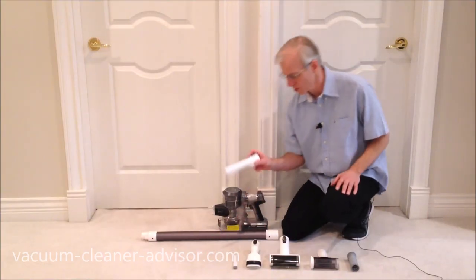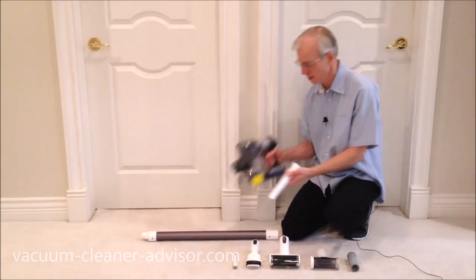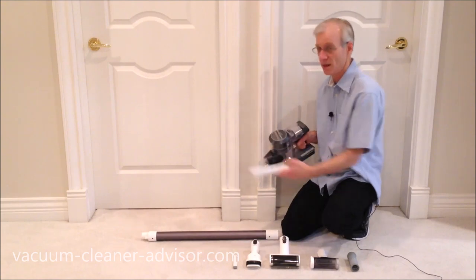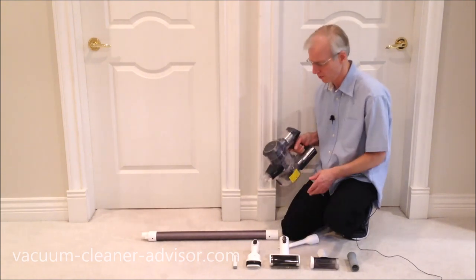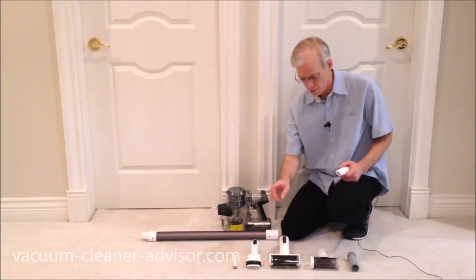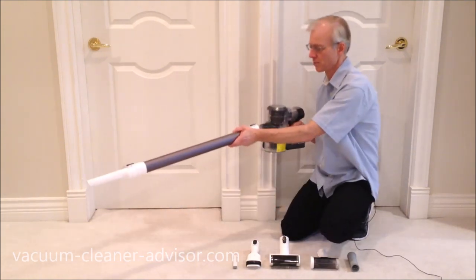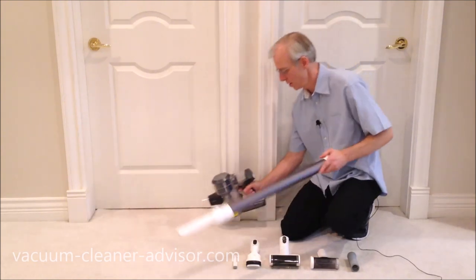The crevice tool has a black button on top that allows it to click securely into place — it won't fall off while vacuuming. To remove it, press the button and it slides off. That same black button is on the two-in-one dusting brush and the mini motorized tool as well. All tools will also attach to the end of the wand, giving you extra reach when needed.